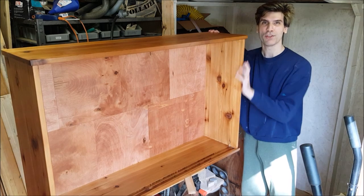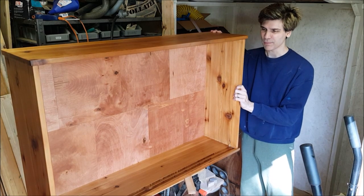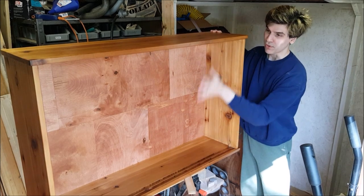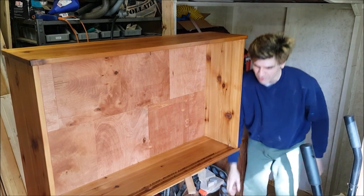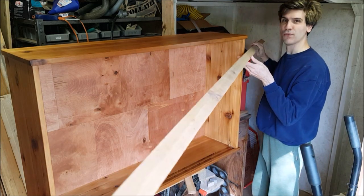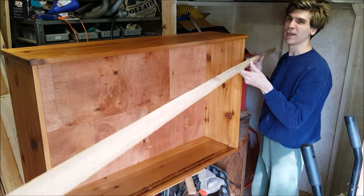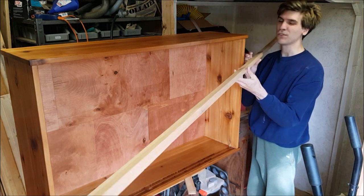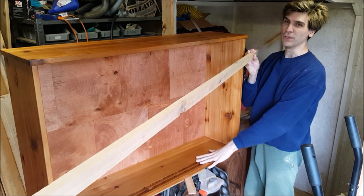Three days later. The cabinet part is done now, and I have to make the doors for it. They're going to be just square frames with a glass in the center. I had this long piece of wood left over from cutting the side panels — I thought it was going to be sufficient to make the doors, but it's not long enough, so I need to process some more wood.